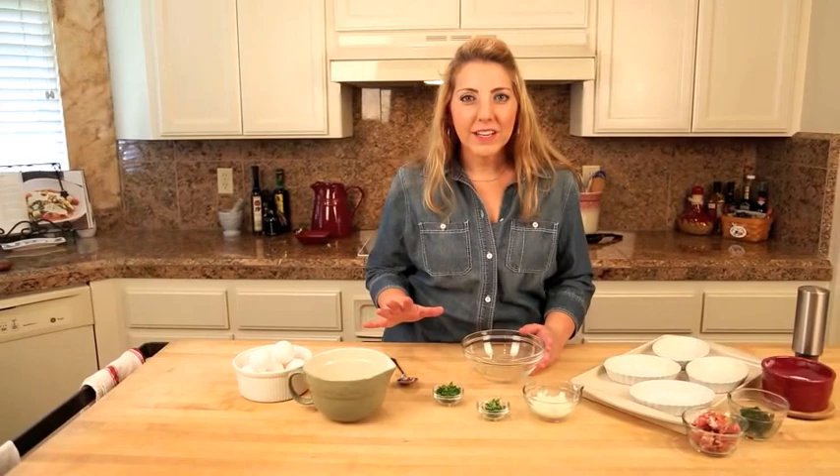This is a dish that the whole family is going to love, even some of those folks who aren't too sure about eggs — I promise.